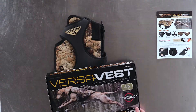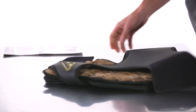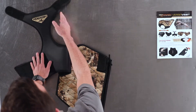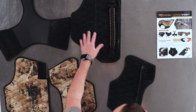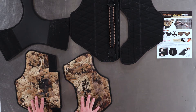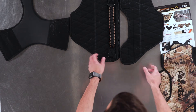Once you have the VersaVest out of the box, you're going to want to disassemble it in the way it's packaged. You've got five main components: the neck panel, the back left cover panel, back right cover panel, back left main panel, and back right main panel. We're going to set the two cover panels aside because these are going to be the last step of the fitment process, so put those aside for now.